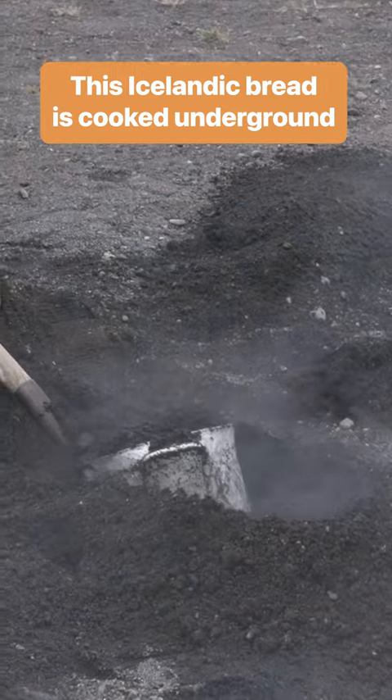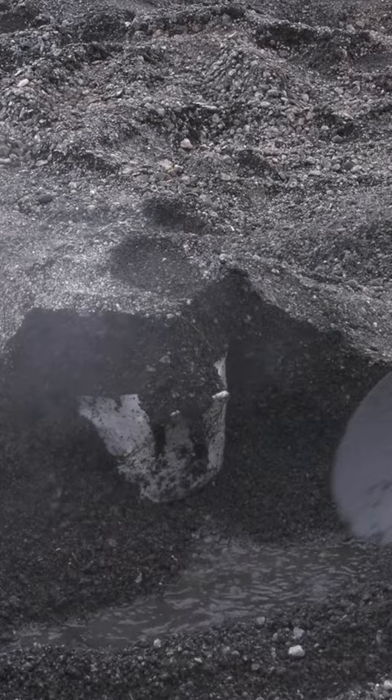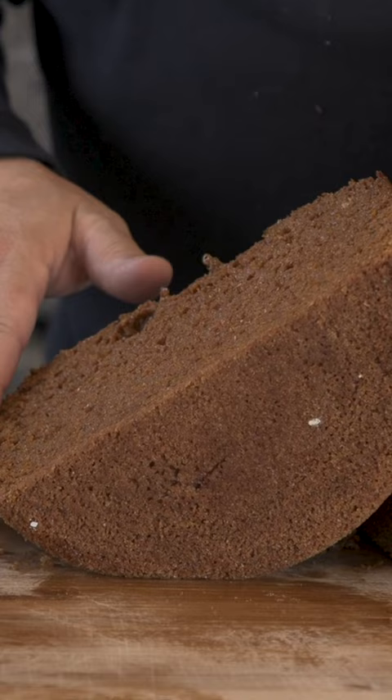Everywhere you look in Iceland, there seems to be something bubbling, whether it's a geysir, a lagoon. And the geothermal bakery here is no different. But how do they cook the bread here without an oven? Let's go find out.